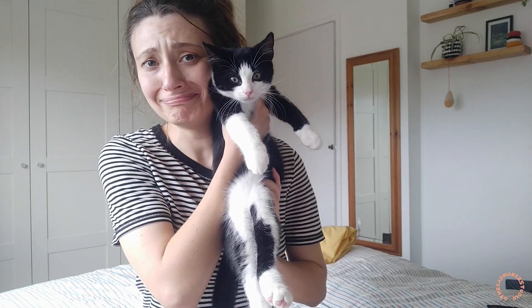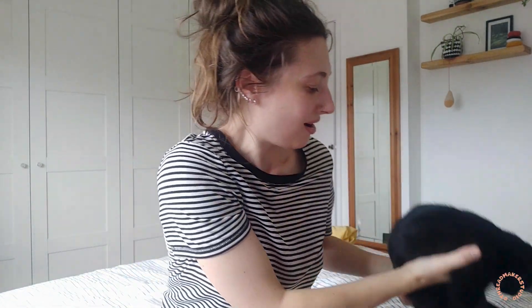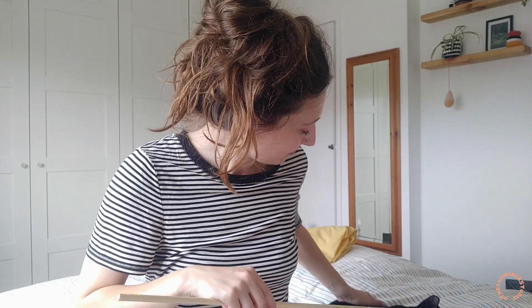Hi guys! This is the first in what I'm going to say is a series of videos that I am going to make, because I am a mother. This is Noodle, and this is Kimchi. I basically got these little babies two weeks ago — they are brother and sister, they are about three months old now, just over 12 weeks, and I love them dearly.